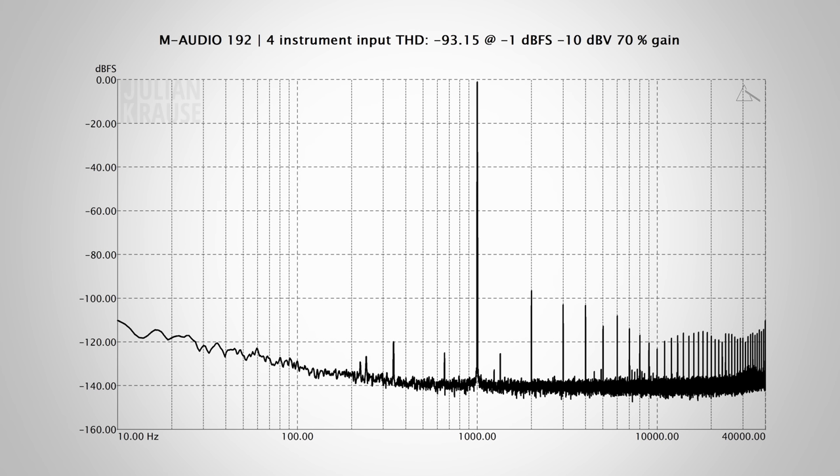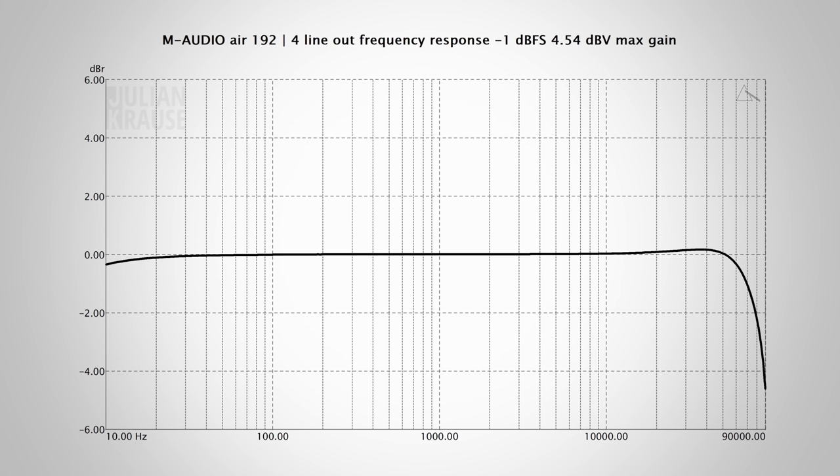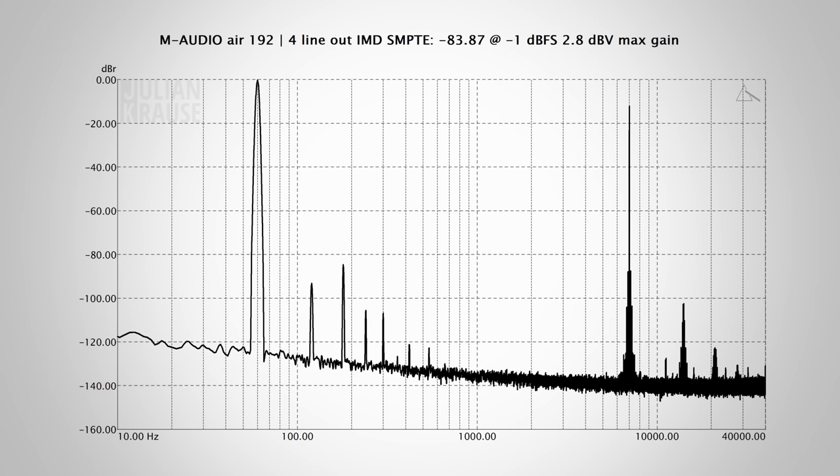The instrument and line-level inputs have very good audio quality as well. Let's talk about the audio quality coming out of the Air. I measured the frequency response of the line-level outputs, and it is very flat even outside the audible range, with just a negligible rise in the higher frequencies before it drops off with a minus 3 dB point at 85,000 Hz. I also checked the distortion — at the maximum output, the distortion components are about 80 dB below the fundamental. That's still very good, but I wouldn't want to see anything worse than that. The intermodulation measurements tell the same story: while not perfect, the main output has a decent distortion performance.